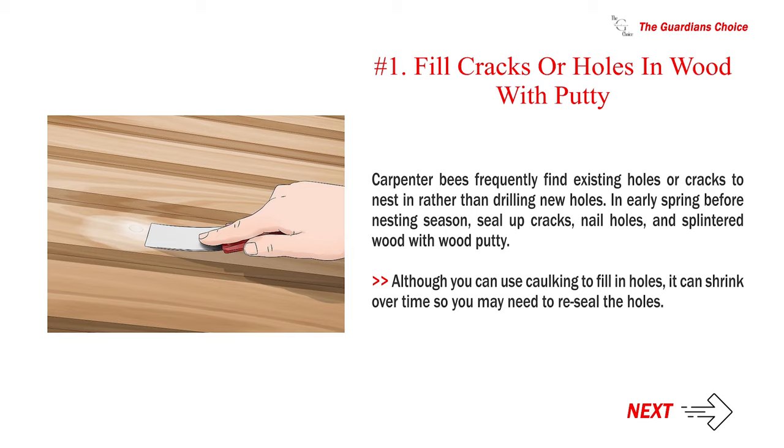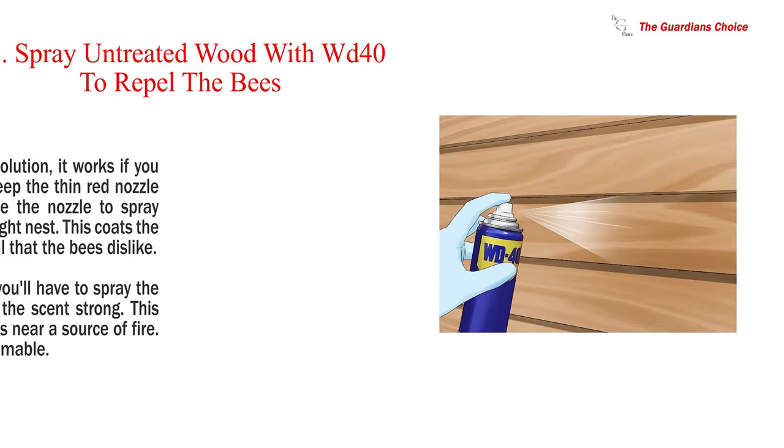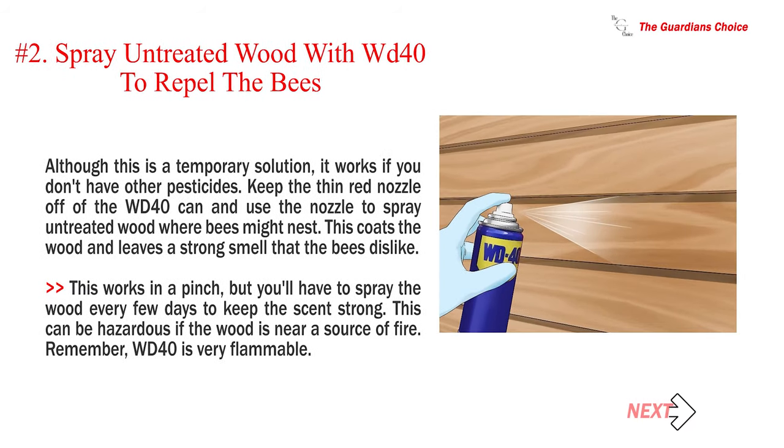Number two: spray untreated wood with WD-40 to repel the bees. Although this is a temporary solution, it works if you don't have other pesticides. Keep the thin red nozzle on the WD-40 can and use it to spray untreated wood where bees might nest. This coats the wood and leaves a strong smell that the bees dislike. You'll have to spray the wood every few days to keep the scent strong. This can be hazardous if the wood is near a source of fire — remember, WD-40 is very flammable.